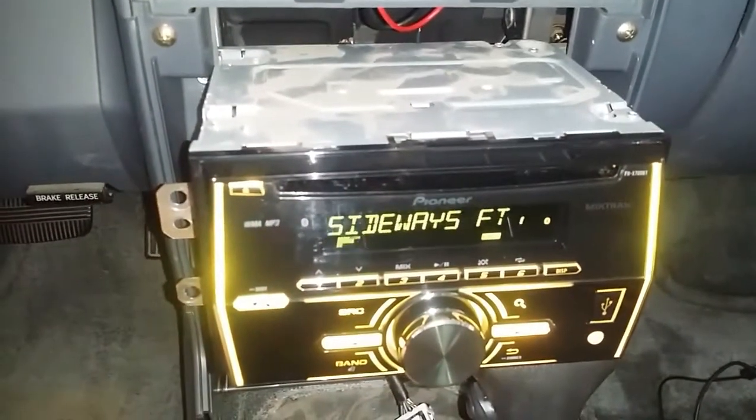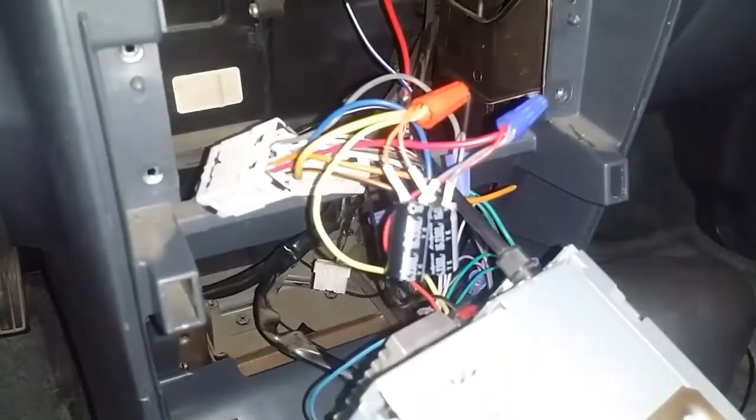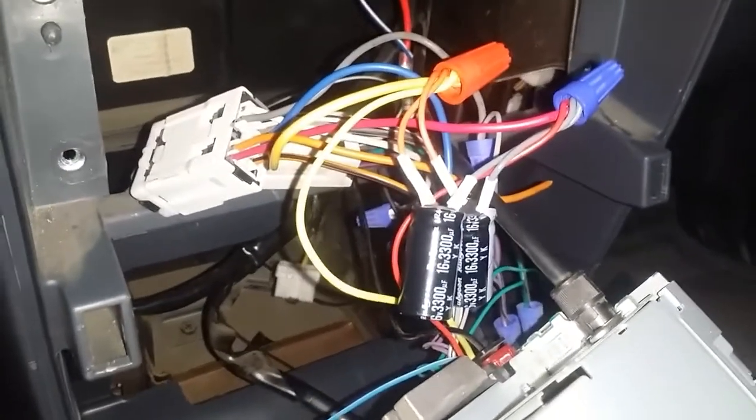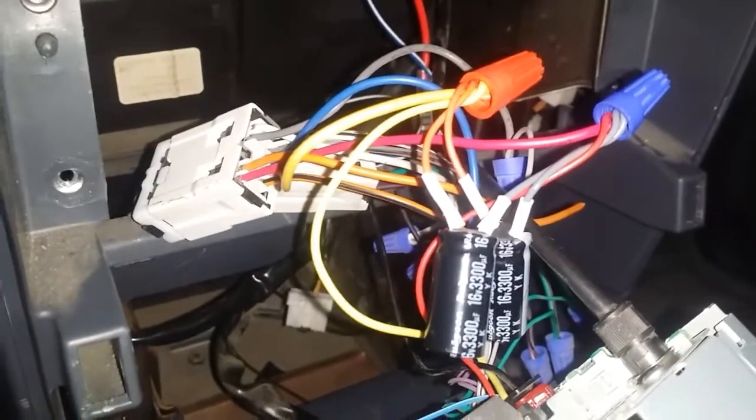There are some other videos I found but they didn't quite work for me, so I'm going to show you what I did. I'm working on a 2002 Nissan Frontier crew cab — love the ride — and I've got a wiring diagram here.